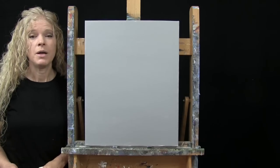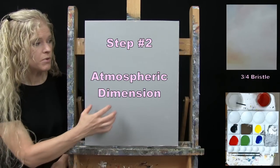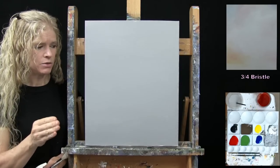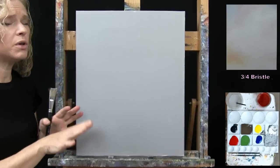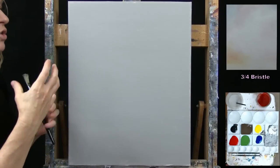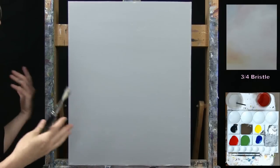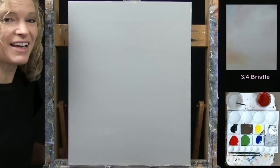For the next step we're going to paint some atmospheric dimension in our background using the large bristle brush. I recommend your canvas is dry before starting. The colors I'll use are gray, red, blue, yellow, and a touch of black. I want a very soft, almost hard-to-detect atmospheric dimension — I don't want a flat background. Even if the photo showed a flat background, I would put some atmospheric dimension in because that's how I like to do things.